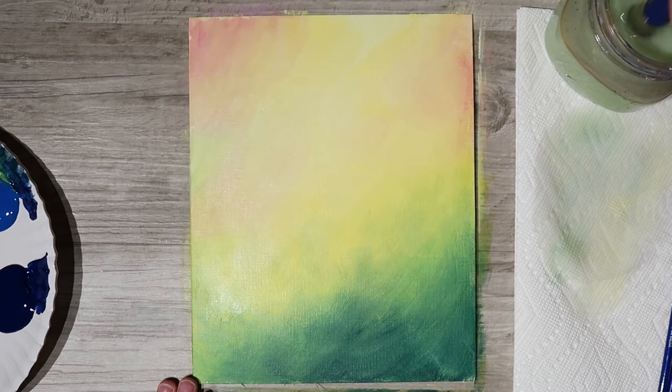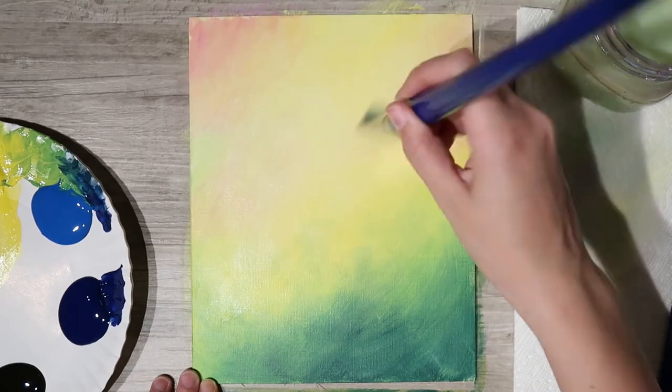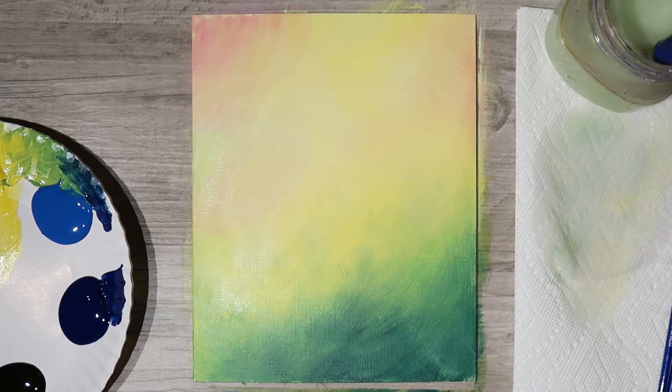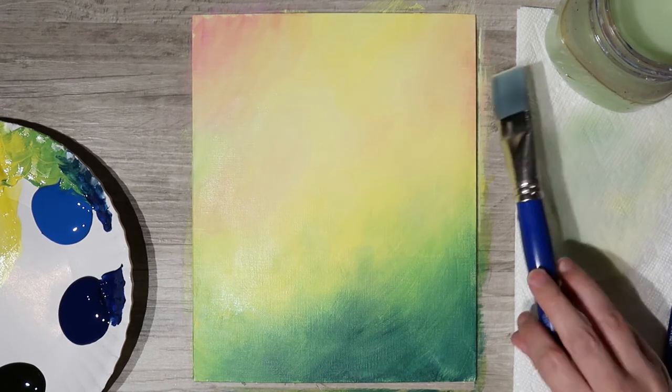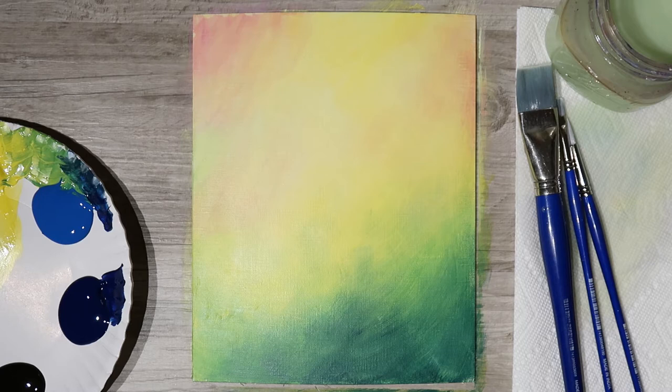Once the background is at a happy place and everything is blended how you want it, you have to tell yourself to stop. Let that canvas dry — the best way to let it dry is to stop putting paint on it. Walk away, come back and pick up where you left off. I've fast-forwarded so it's magically dry here, but you may have to pause before moving on.